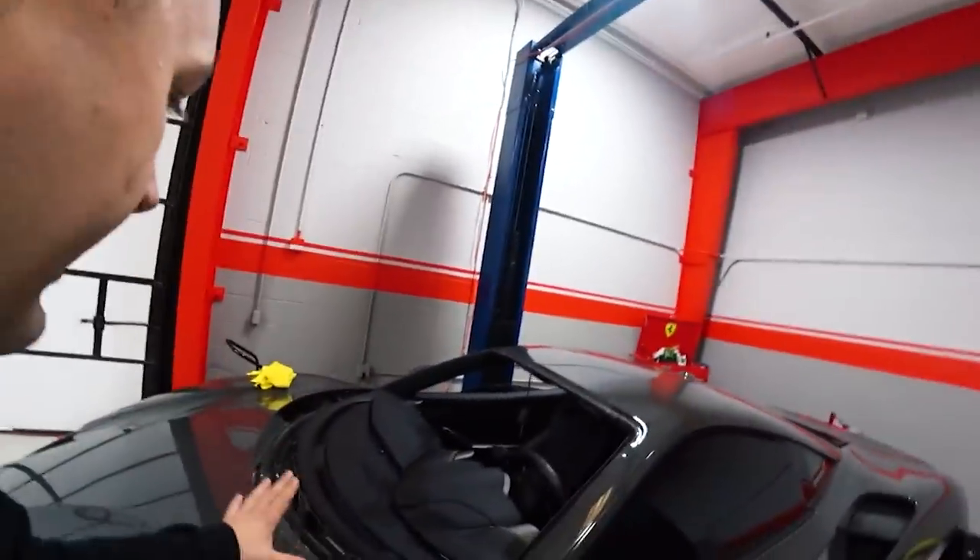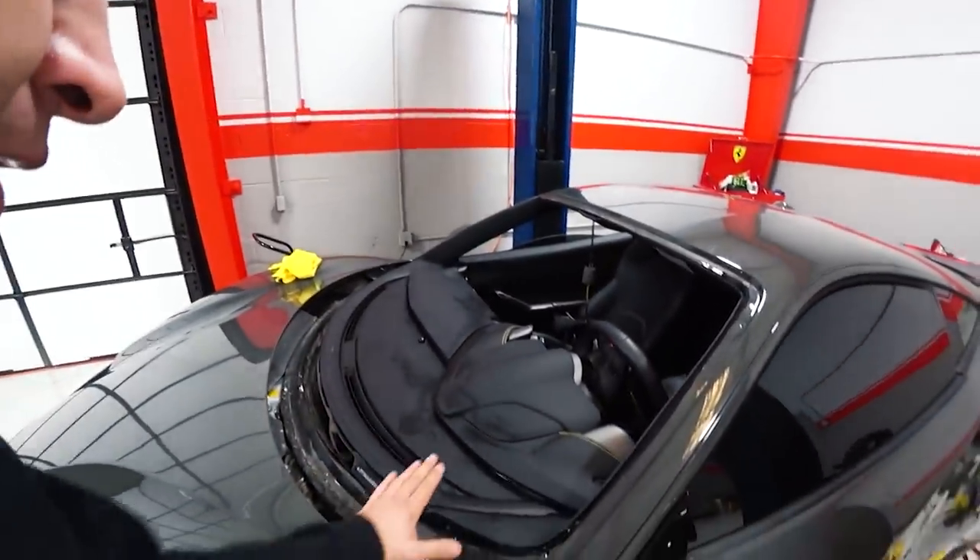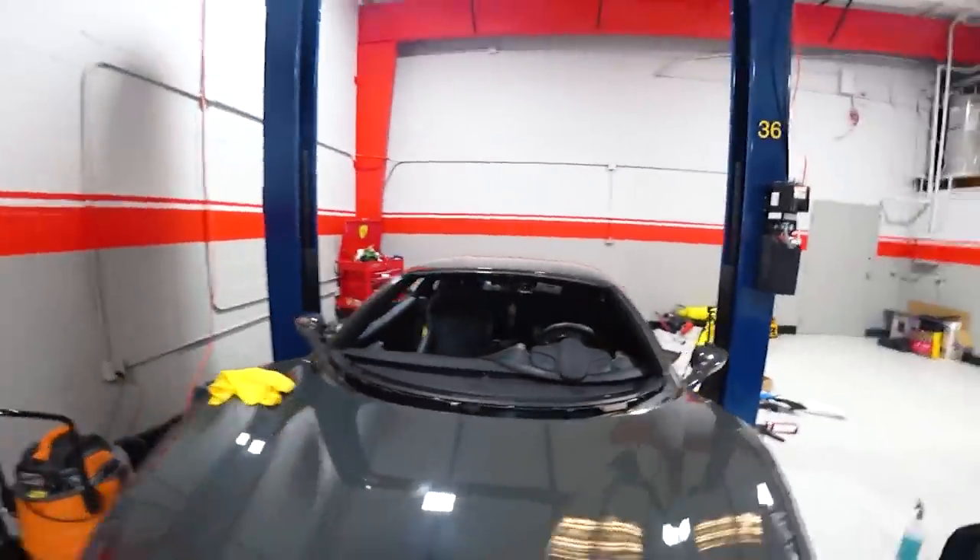I just cleaned up the dash, making sure everything is clean — no glass, no small glass. And we're gonna put in the new glass, it's gonna look sick.